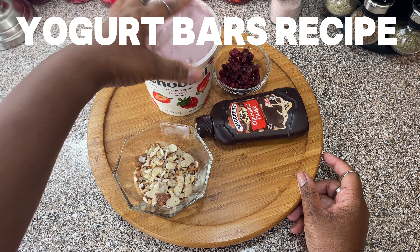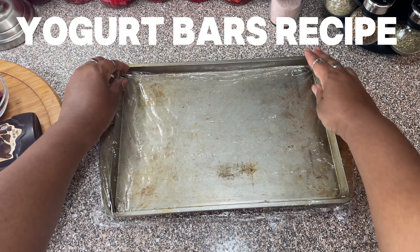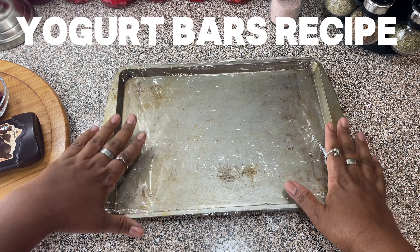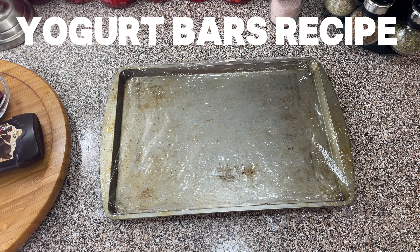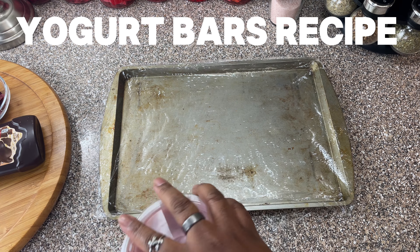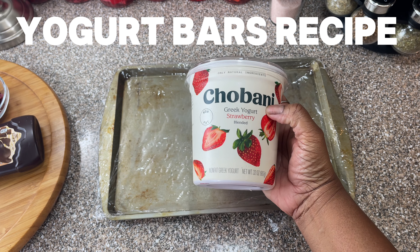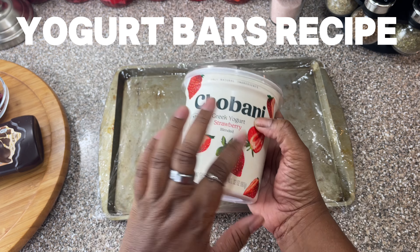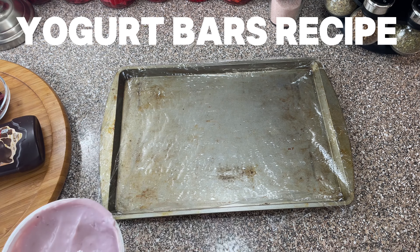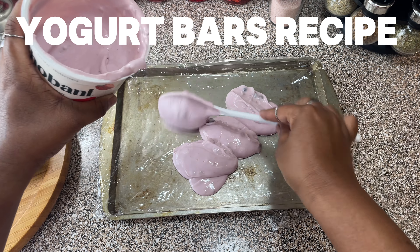Thank you Nikki! So I have my pan, and she told me I needed to put some saran wrap at the bottom of the pan — that's what we're doing. Next we're gonna add the yogurt. Before I mixed it I got the strawberry yogurt and it's so delicious, oh my god I could eat this whole thing. But remember it's mixed with some regular yogurt also. Alright, so we're gonna make a yogurt bar.